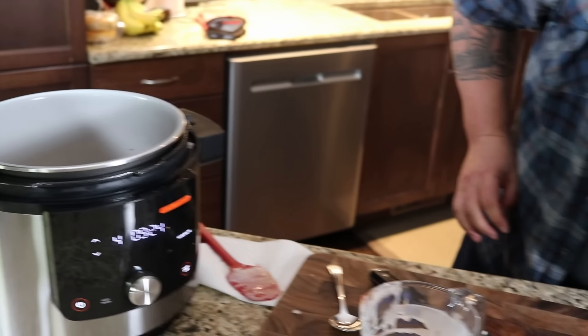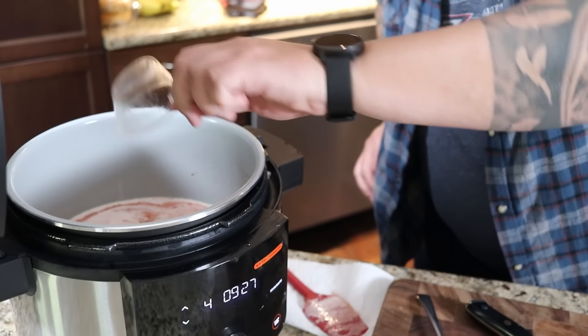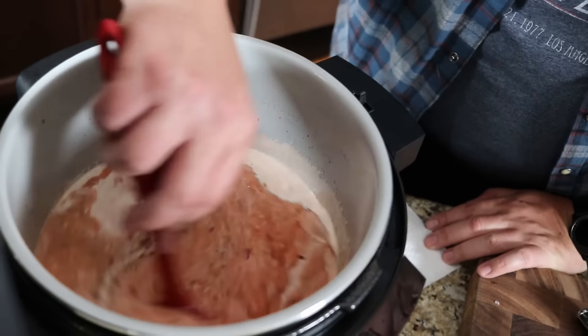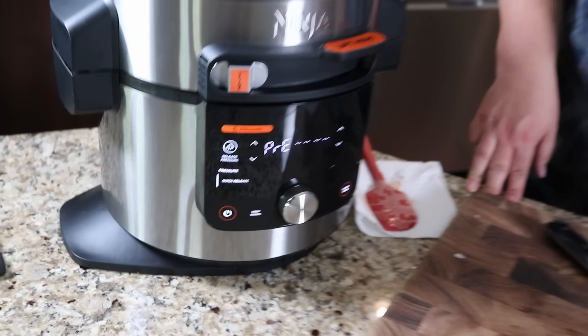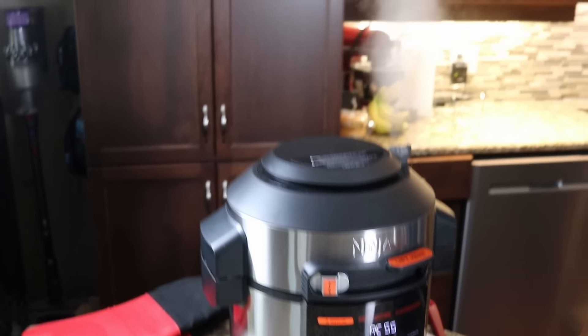Adding a full can of diced tomato, a full can of crushed tomato, two cups of 35% heavy cream, some chili flake, half a cup of water, and two tablespoons of worcestershire. Giving it a mix, closing the lid, sliding over to pressure on high, and pressing start. It says it'll take roughly 13 minutes to build up pressure before the 10-minute cook time begins.